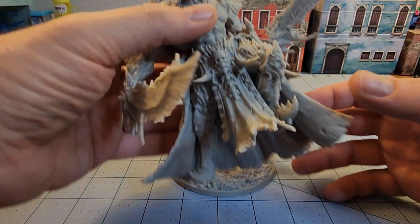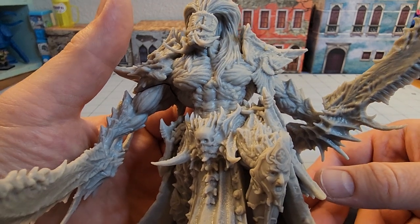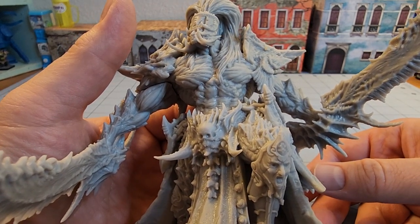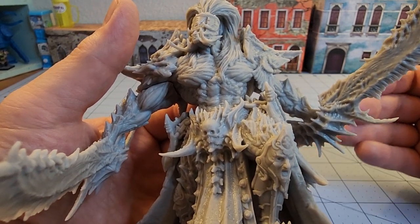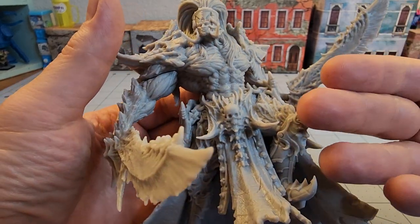Even on my average printer, you can really see a lot of those details popping through. And I'm not using any kind of fancy resin, so I can only imagine what higher resolution printers and resins are going to give you on a model like this.